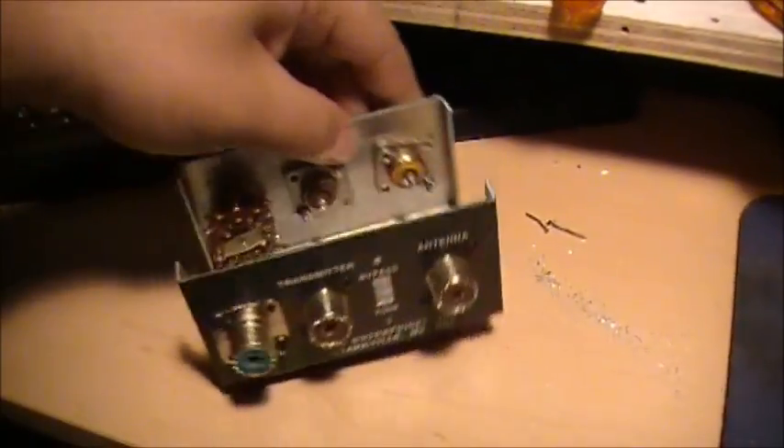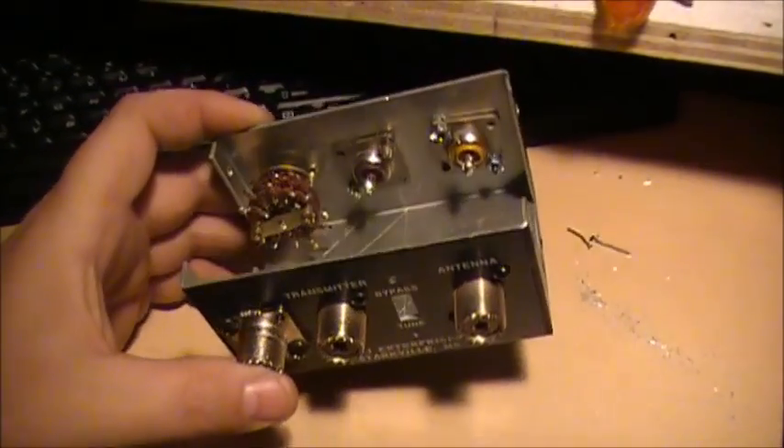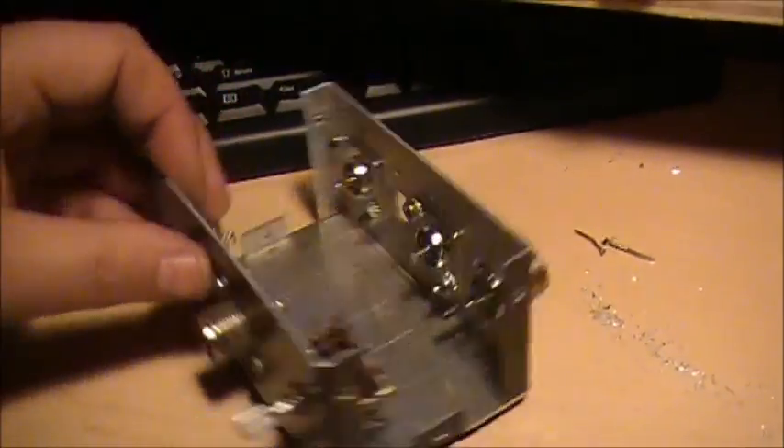Anyway, getting back to this. I'll get to wiring her up now, wire her up, and see how she performs. I really don't see any reason why it won't perform, to be quite honest with you.